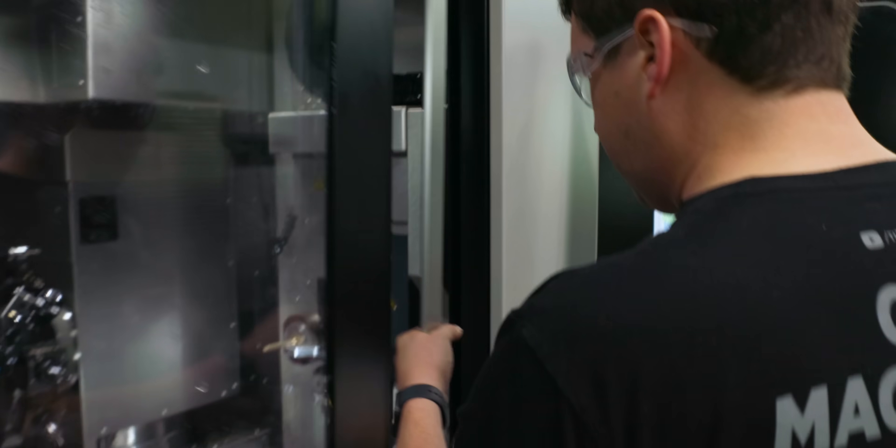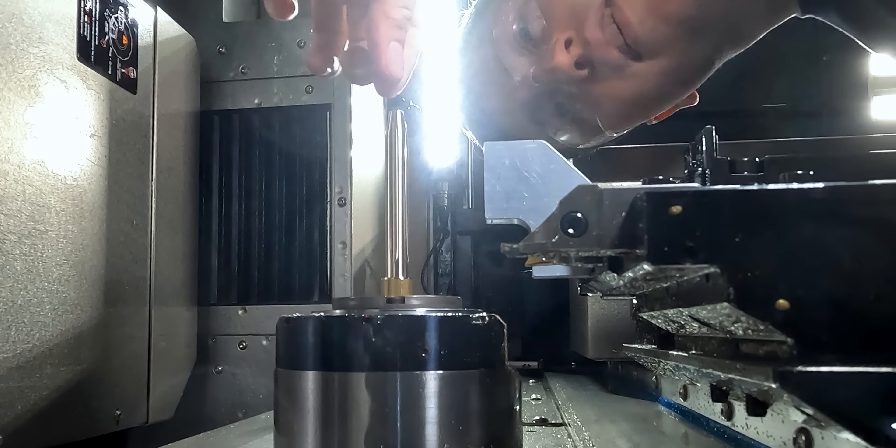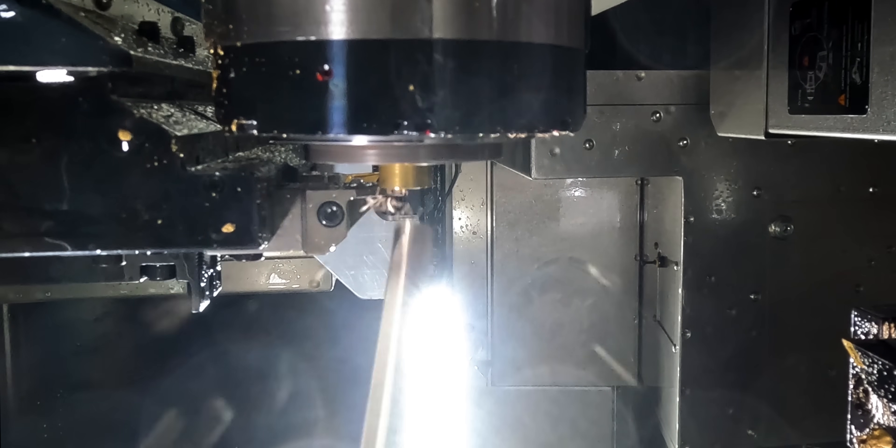Let's stop everything and take a look. Oh yeah, that's absolutely perfect. Let's cut it off and take a closer look. And it drops.